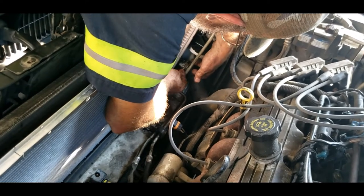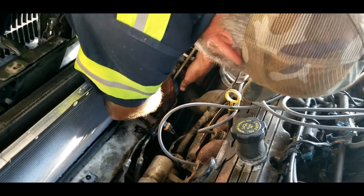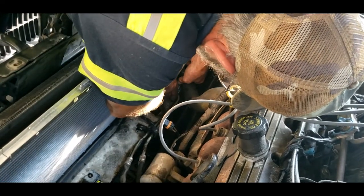Make sure when you've got your hoses hooked up there are no kinks. You don't want no kinks. Try to put your clamps, if using the stock ones, back in the same place.